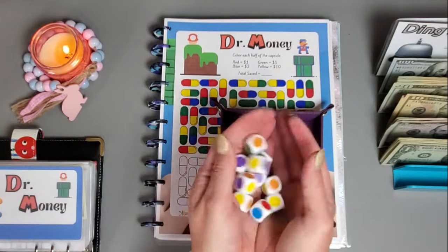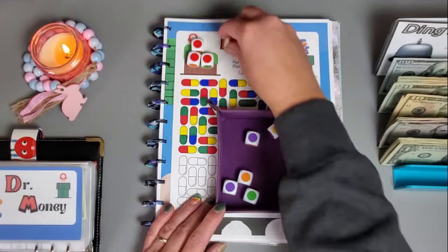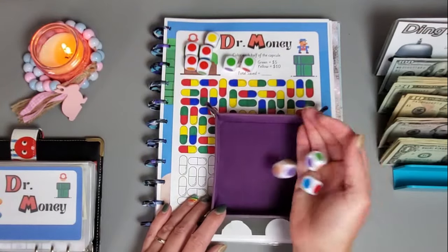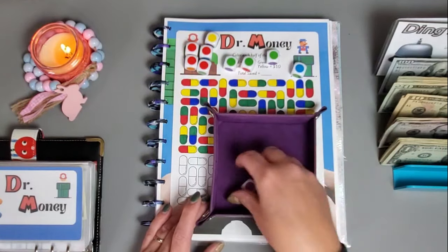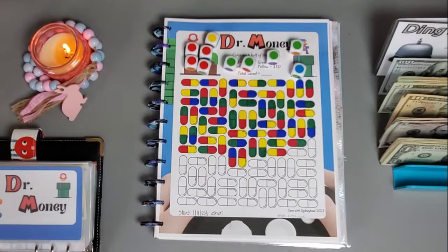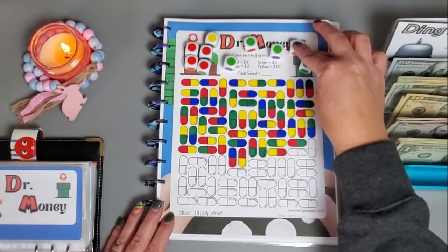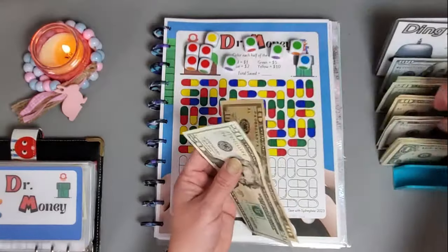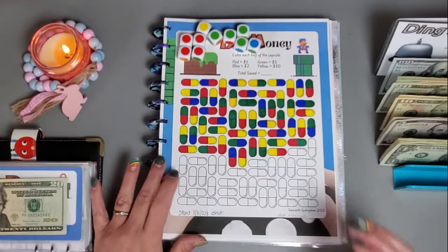I have 10 dice here and I'm going to roll them to determine what we're going to save. If I roll a die that doesn't have a color on the key, I'll just re-roll those. Yellow is 10, greens are fives, blues are two, and reds are one. So we have 10, 15, 20, 25, 30, 32, 33, 34, 35, 36 — so 36 dollars going in this one. I'll get out my markers and get my capsules colored in.